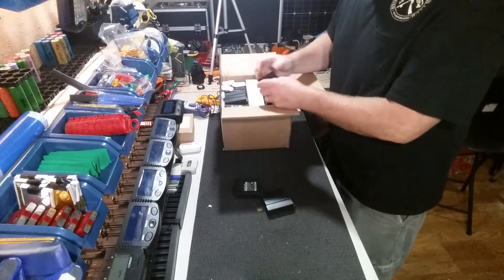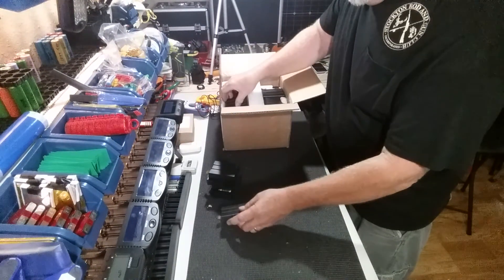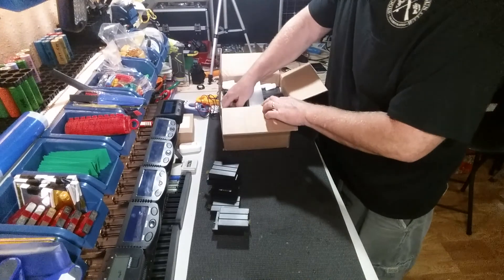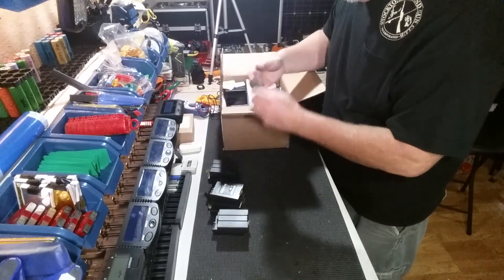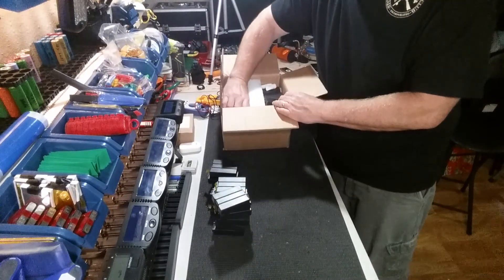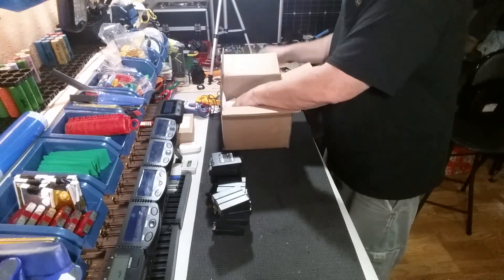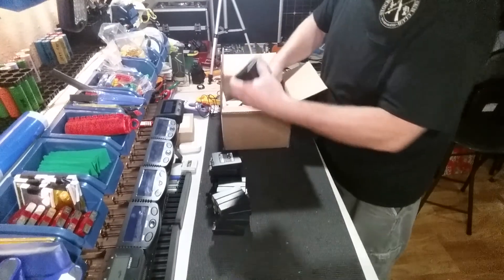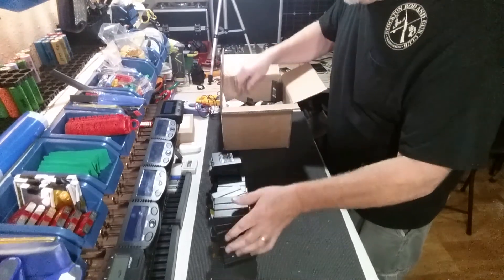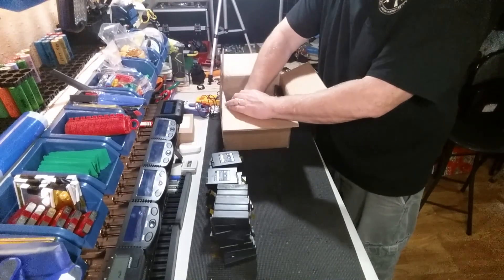This is a great source for some 18650s. The reviews on the website say that the cells are in great shape — 85 to 90 percent of capacity. I'm doing this video just for unboxing, to show you what we get inside the boxes from Battery Hookup.